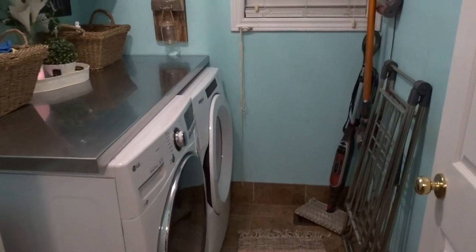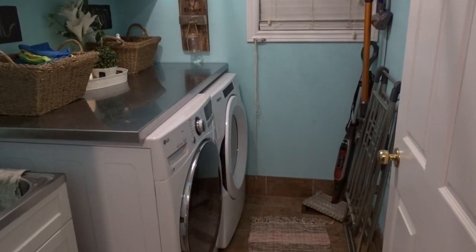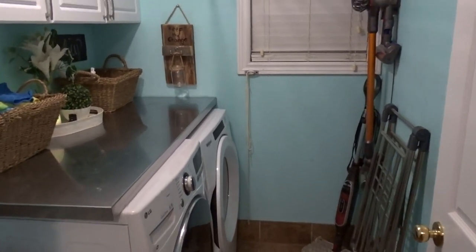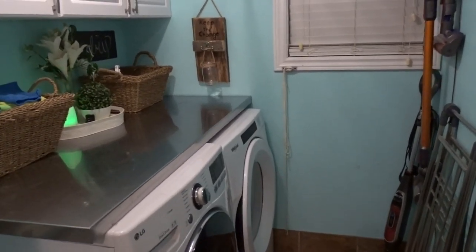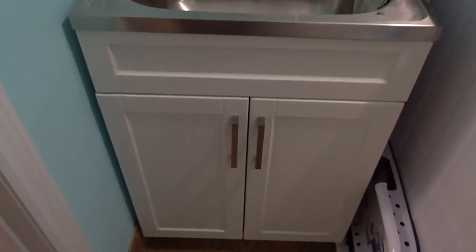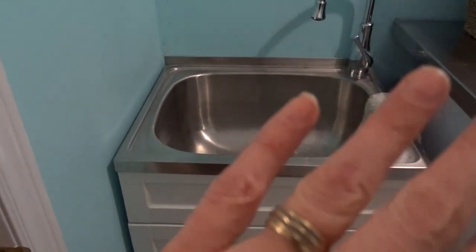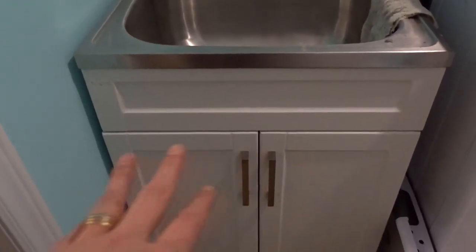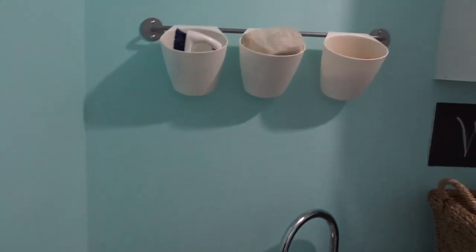I'm really happy with the way everything looks. It is a very small room and there's really not a lot I can do, but we spend so much time doing laundry — why not make it pretty and very functional? So starting over here, we have this sink. We picked this sink up at Home Depot; it was just a builder's grade sink when we first moved in and now it's a little bit nicer. Underneath I just have a garbage can for all the lint. We already replaced the faucet — this is not the original faucet that came with the sink.